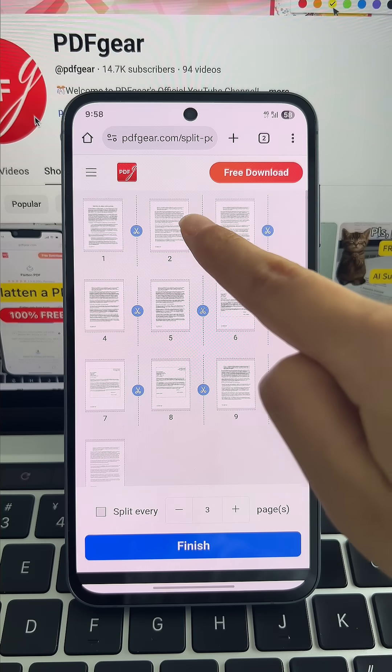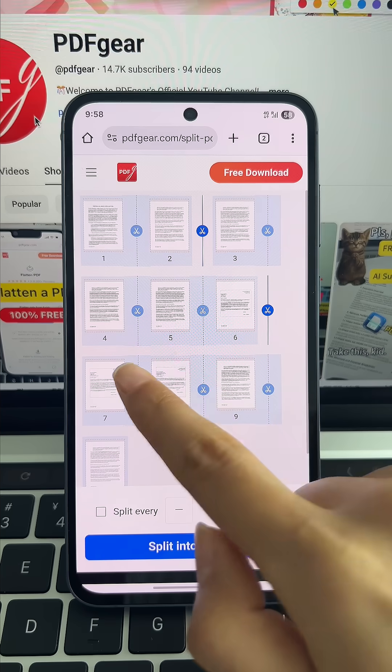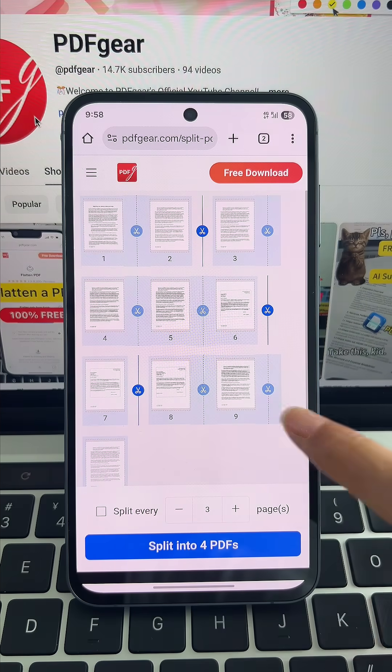Alternatively, use the thumbnail view to split your PDF manually, so you can divide it exactly the way you need.